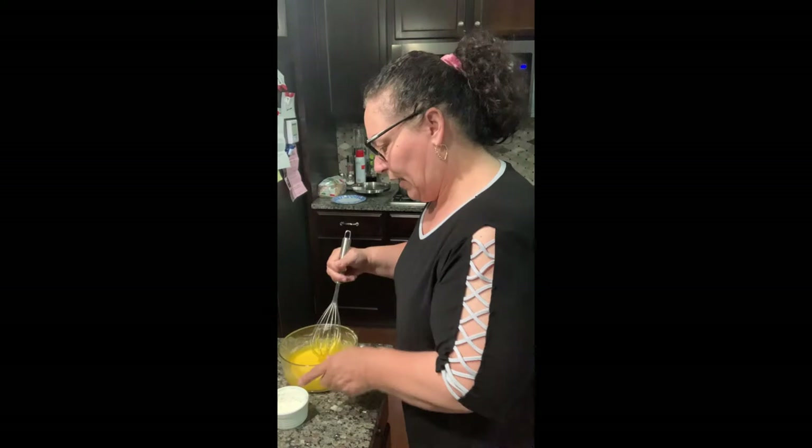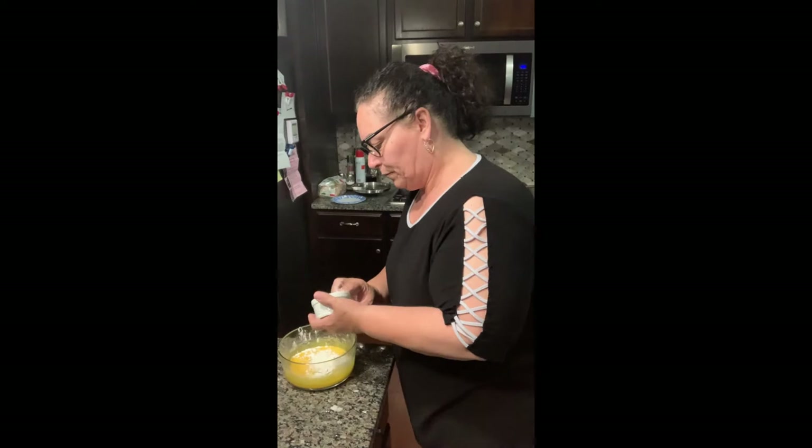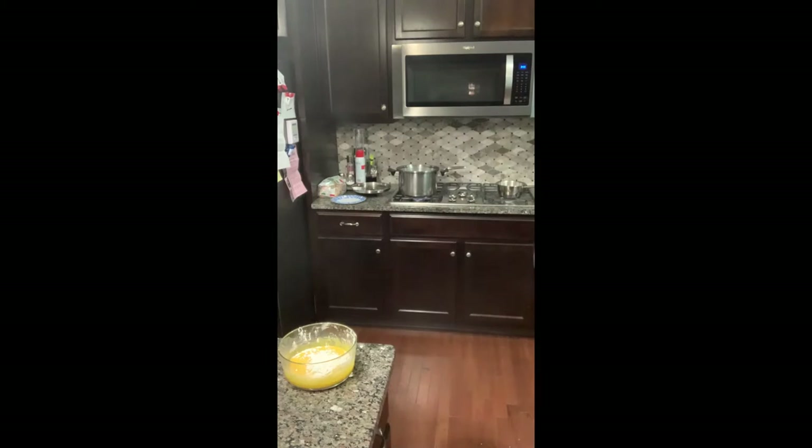Like I said, before I started the video — oops, see, that was not good. That's what I get for working at the corner of the counter. Just bear with me a minute here while I clean this up. I'm just washing this off real quick, going to dry it. I'll get the floor in a minute.